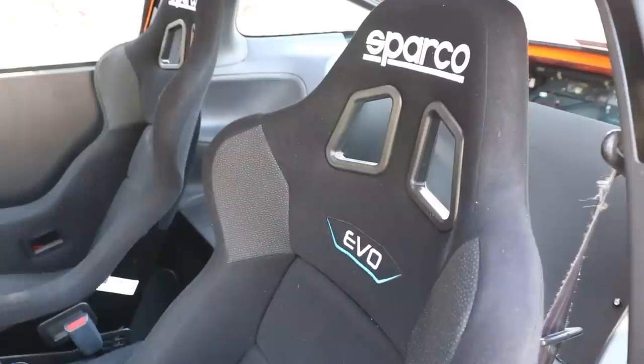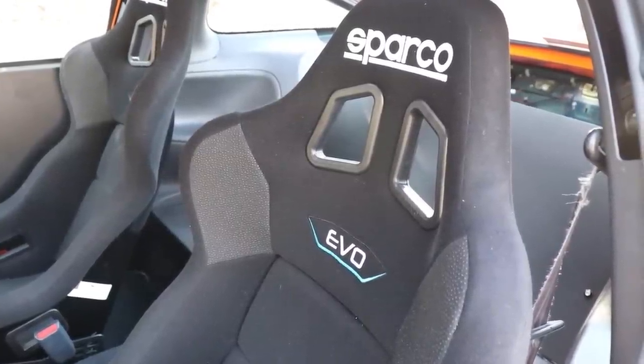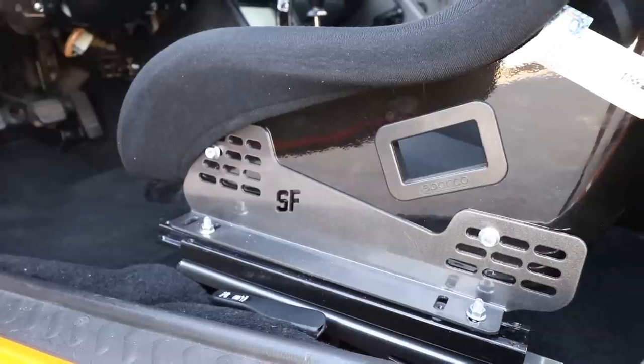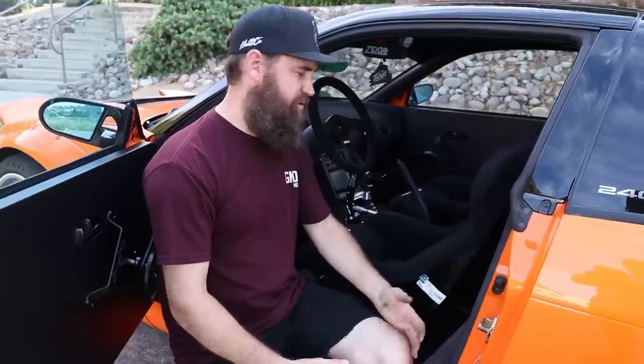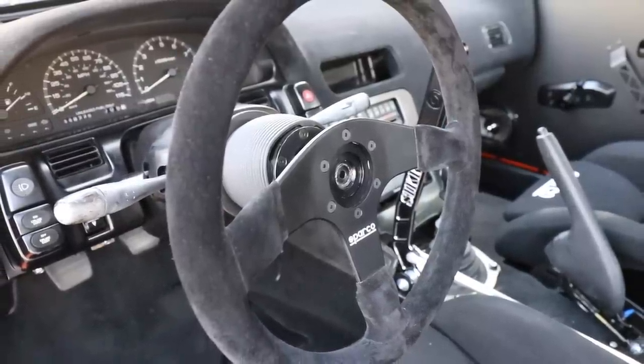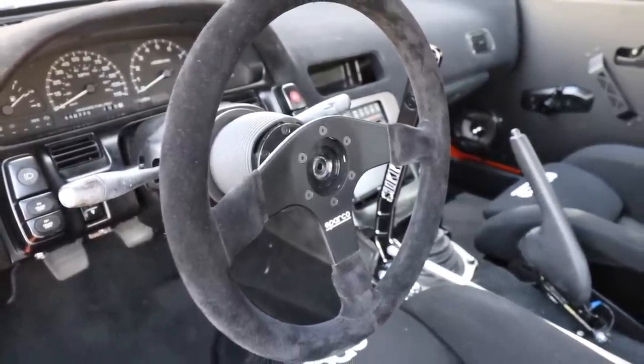We added a set of Sparco Evos on sliders and Street Faction rails, which are very nice and easily adjustable, so anybody of any height can get in and drive this car. We also went with a suede-wrapped Sparco steering wheel with their motorsport quick-release. With a 30-year-old car, a lot of times you have cracked dashboards — Ricky and I went ahead and cleaned up this dashboard, repaired all the cracks, and flocked it. If you want to know more about that, click the link in the description to watch our how-to-flock-a-dash video.